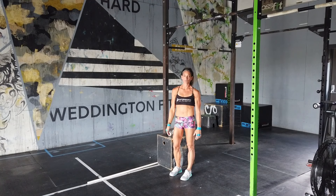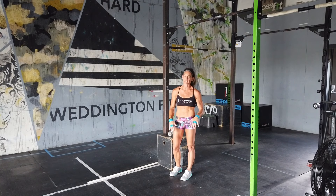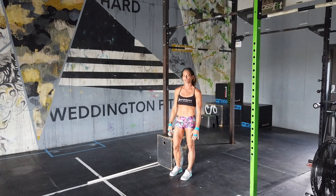What's up guys? This is Pamela Gagnon from Performance Plus Programming. Today we're going to go over how to get a strict bar muscle-up. This is one of my favorite skills, it's super badass, and even at age 47 it can be achieved. So let's go over five of my favorite drills.